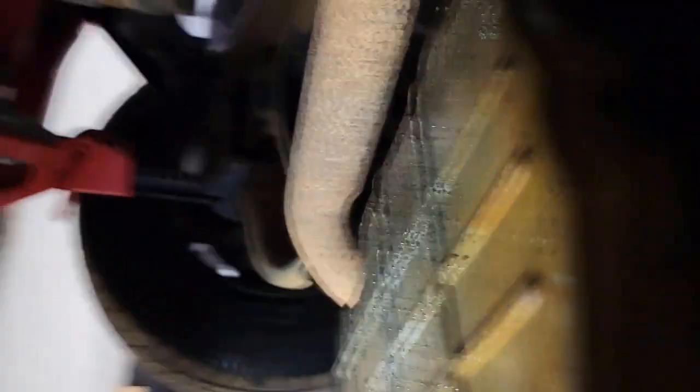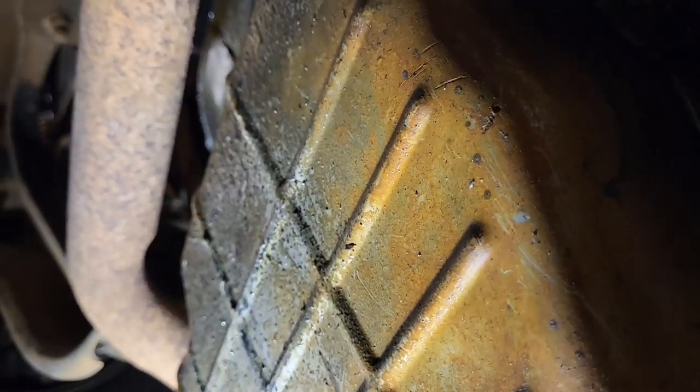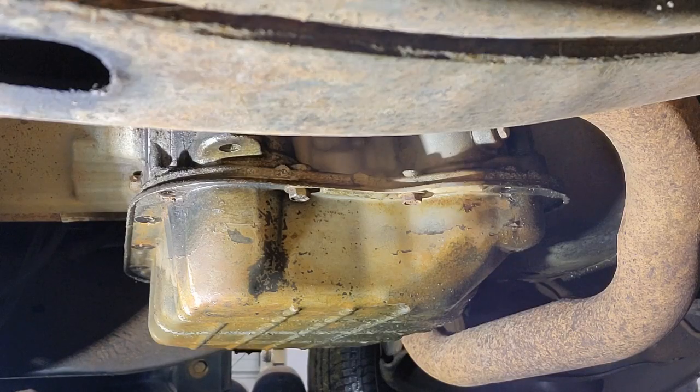Okay so up underneath the truck. The first thing I need to do is get the pan off. What I'm going to do is pull all the bolts except for two on either side, then loosen up one side and start to remove the other side, letting the pan slowly angle down and control the fluid coming out so I don't have a big mess.